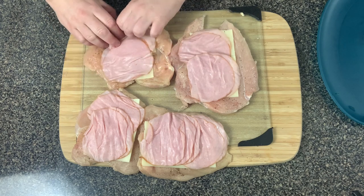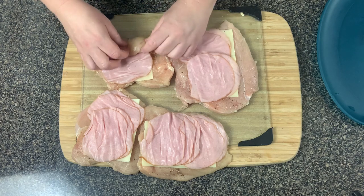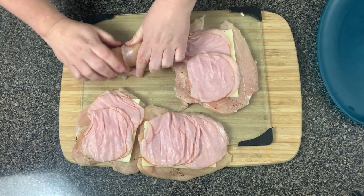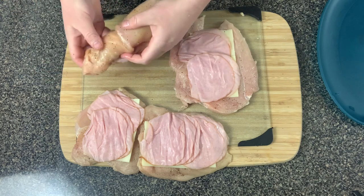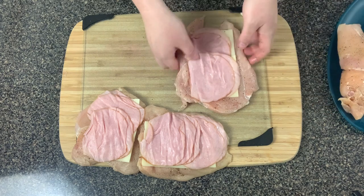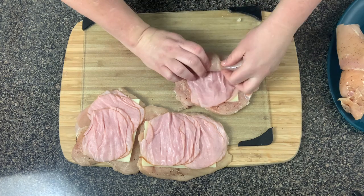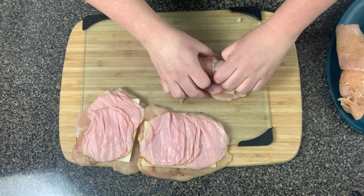That's pretty much the inside of our chicken. Now start at the very bottom where the chicken breast comes in a little narrower and start rolling them up. You want to put the seam where the chicken ends meet facing down, so that when it's cooking in the air fryer it stays and doesn't come unraveled.